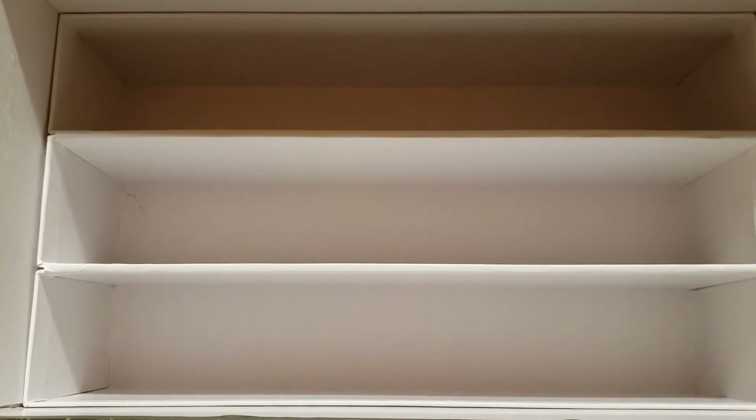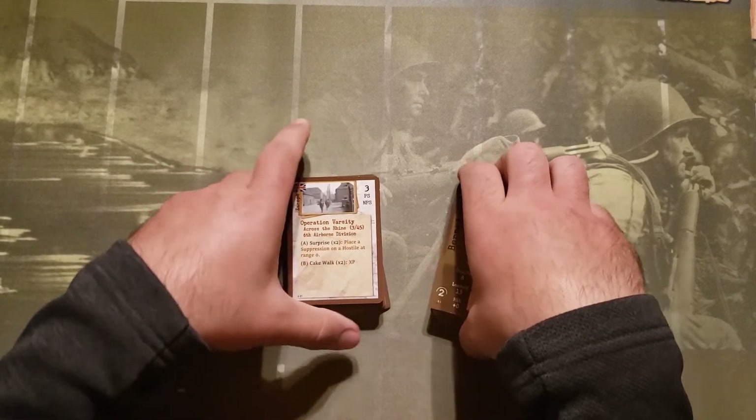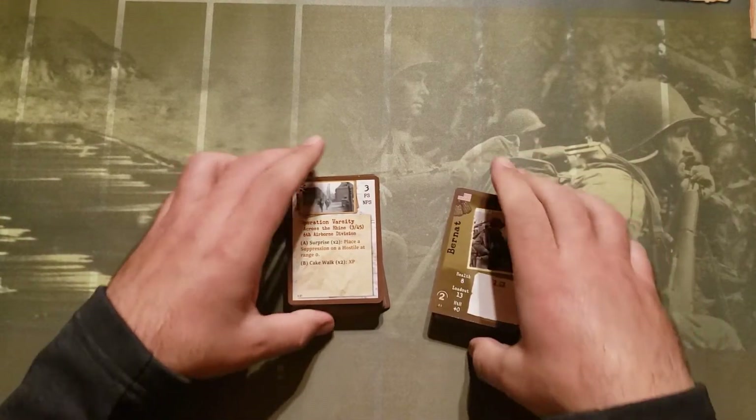Along with the storage solution, it comes with two decks of cards, and we'll go over those right now. Here are the two decks of cards.